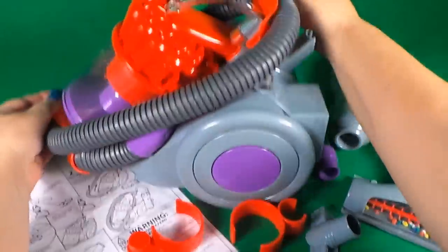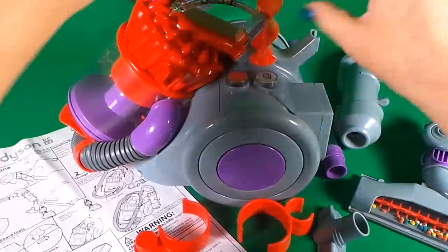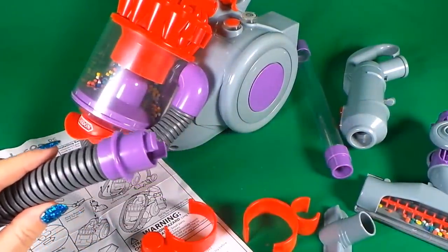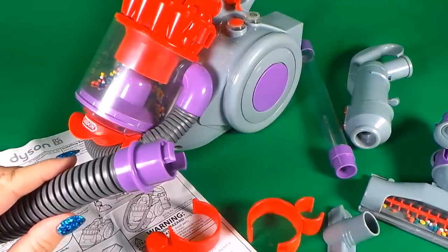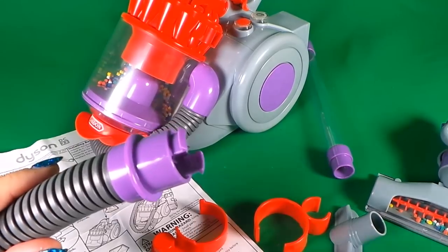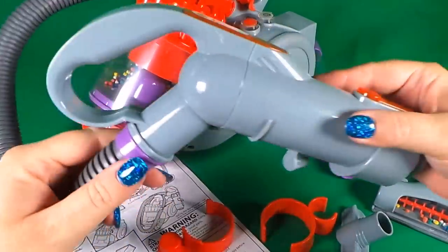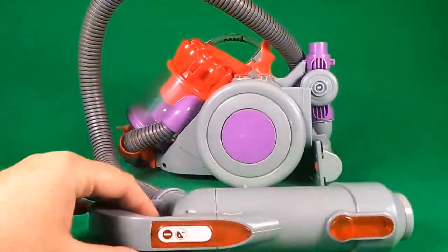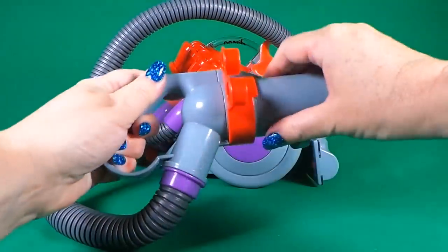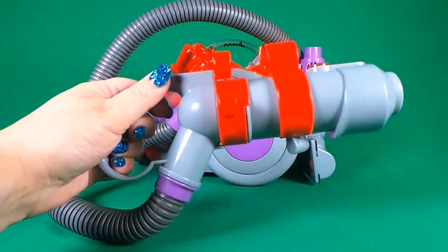So we'll just take off the nozzle and we can add different attachments. First of all we need to add the nozzle handle and it just clips in very easily. Next we need to add our clips — these will hold the vacuum attachments.